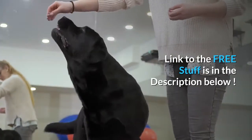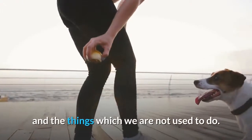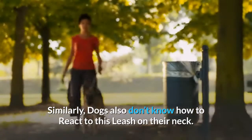The link to the free stuff is in the description below. We humans also face difficulty in learning something new and things we are not used to doing. Similarly, dogs don't know how to react to having a leash on their neck.